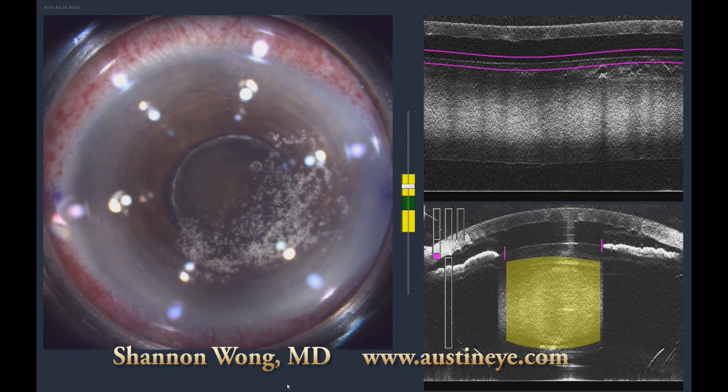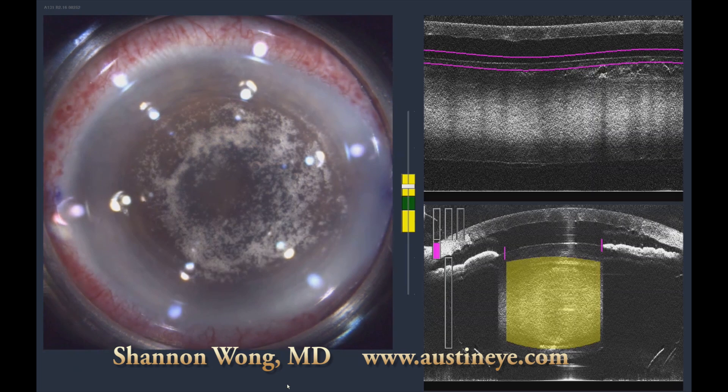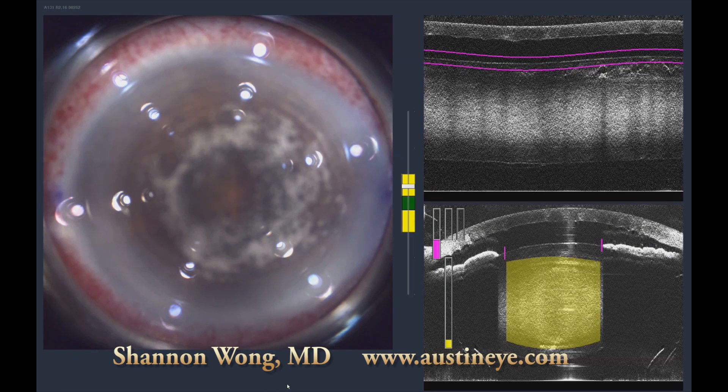We proceeded with the capsulotomy, and thankfully the pupil remained dilated beyond the 4.5 millimeter zone, so our capsulotomy was completed uneventfully. You can see the LensX laser is able to easily penetrate the brunescent lens, and we get a good bubble layer between the posterior capsule and the nucleus.